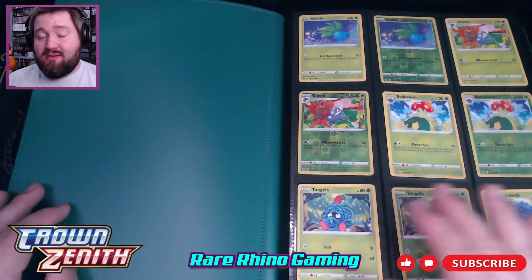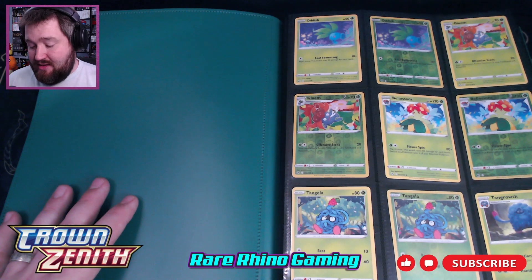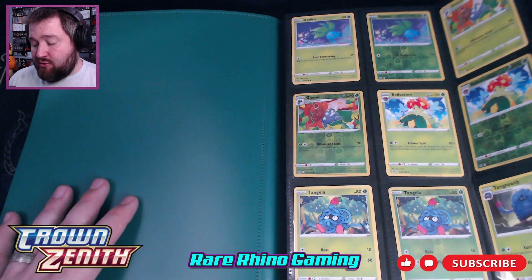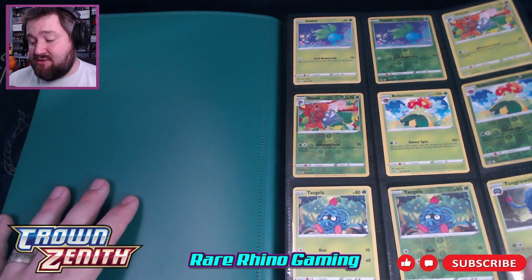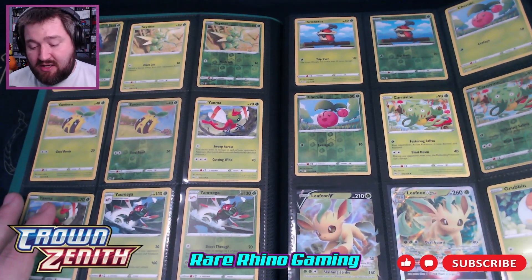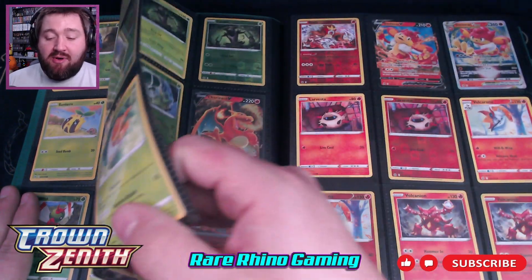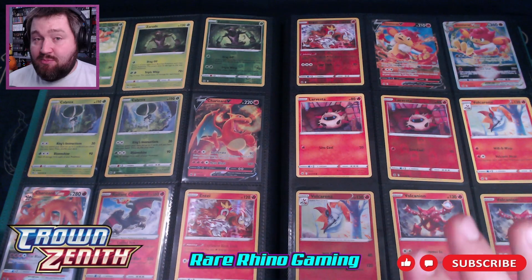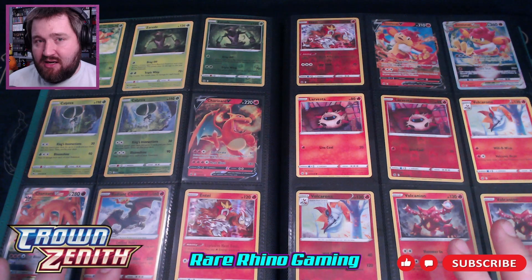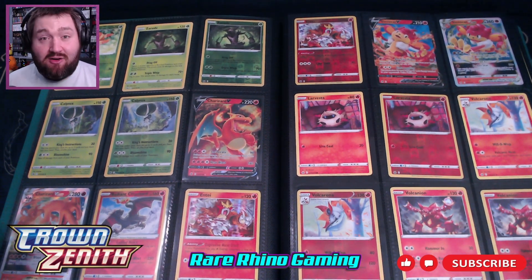That was my first big pack opening session on the channel — just me going for Crown Zenith. Now, there's not going to be too much exciting on these first few pages of this master set, but this is a total complete master set. I have all of the reverses, all the promos, everything that goes with Crown Zenith. Looking it up on TCG Player, the cards in this binder are worth about $1,000 altogether, which is really cool to say.